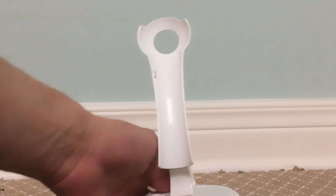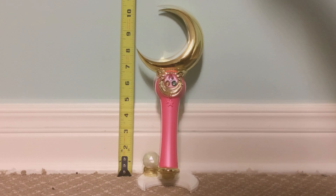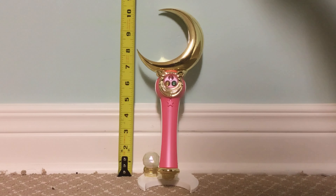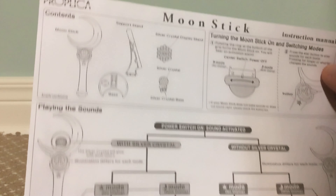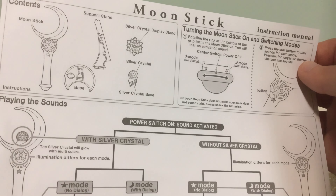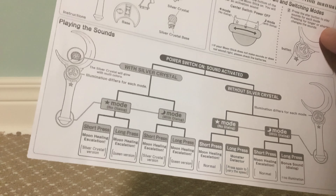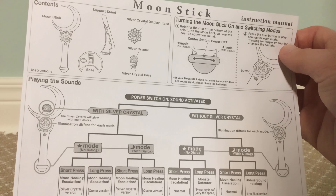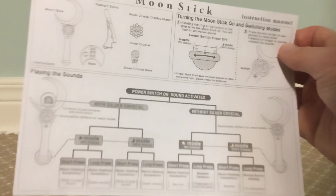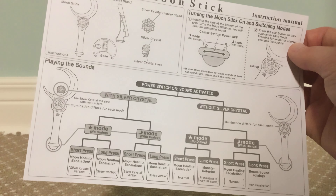Here's what the moon stick looks like on display with the silver crystal — looks very nice, a nice display piece. On the stand, it measures close to about 10 and a half inches tall. Here's the sheet of instructions in English that it comes with. It's very basic information — just the contents you get with it, how you turn it off or on, how you switch modes, and what lights and sounds you get depending on which mode you're in, whether you short press or long press the button. There's no volume setting on this one because this is one of the first Proplica releases. I think the later Proplica releases have had volume settings where you can adjust the volume higher or lower. This one does not have that feature.